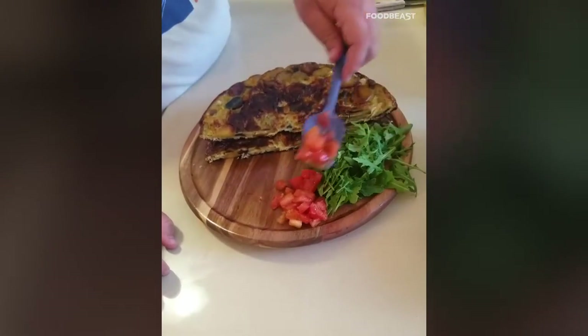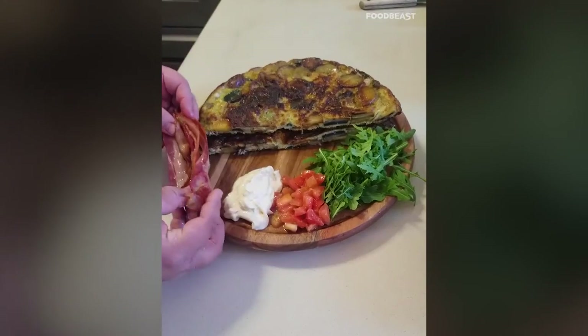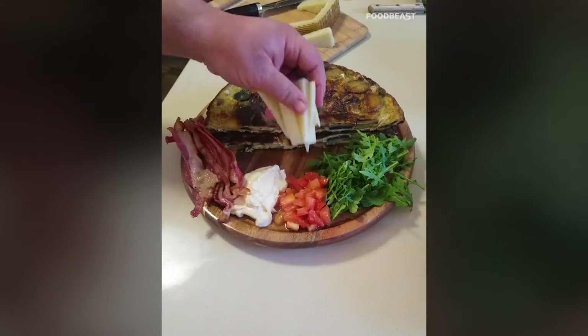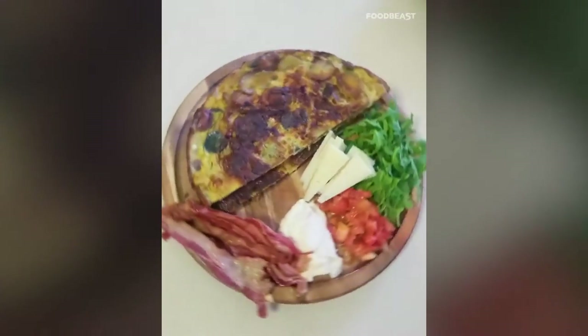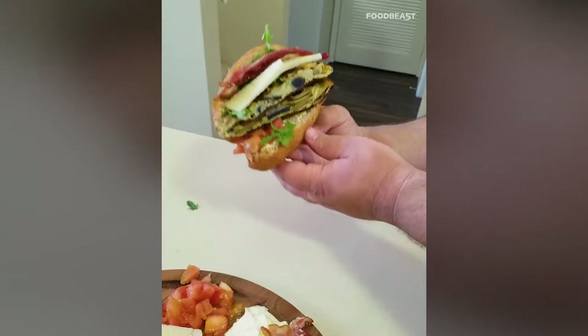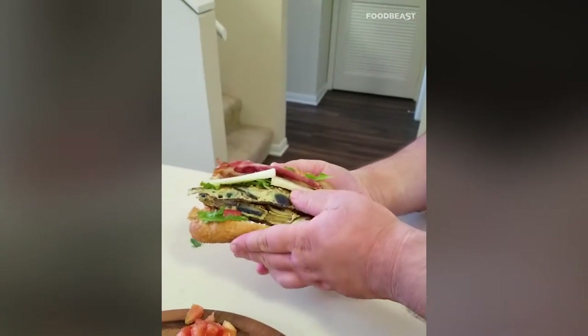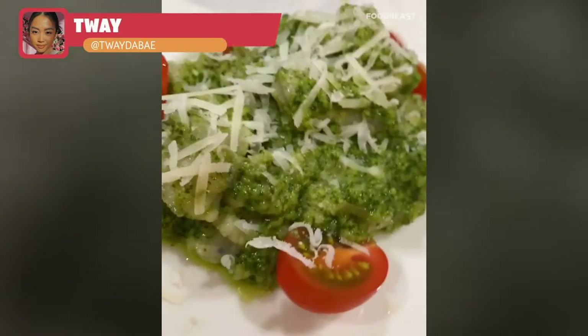As it cools, prepare some stuff to go around it: arugula and tomatoes with olive oil and salt, garlic aioli, bacon cooked in the oven, and manchego cheese. You can eat this on its own or make a bocadillo de tortilla — a sandwich with tortilla pieces and all your other accoutrements. Either way, it's going to be a simple, delicious Spanish tortilla.